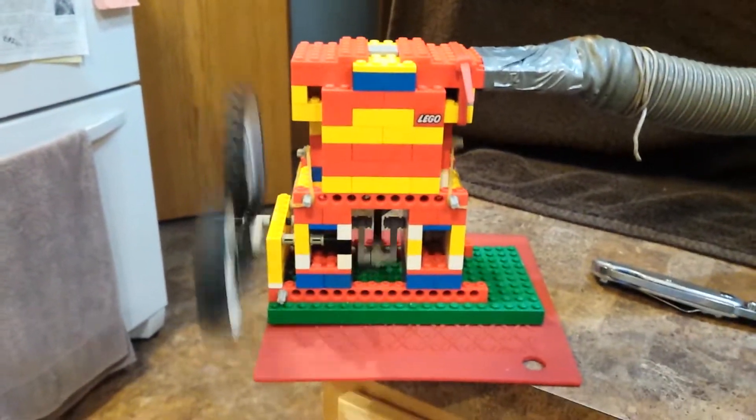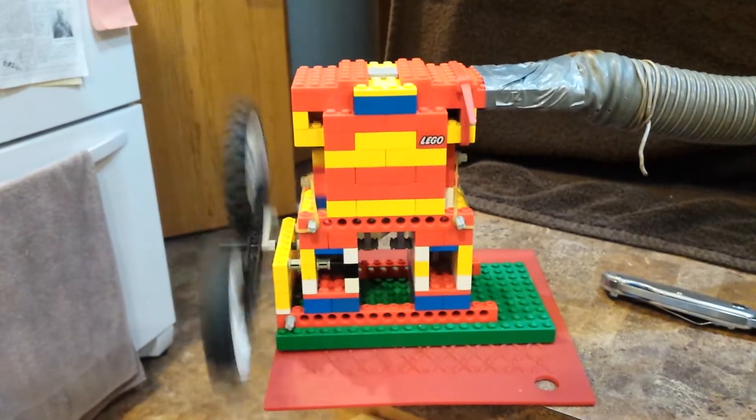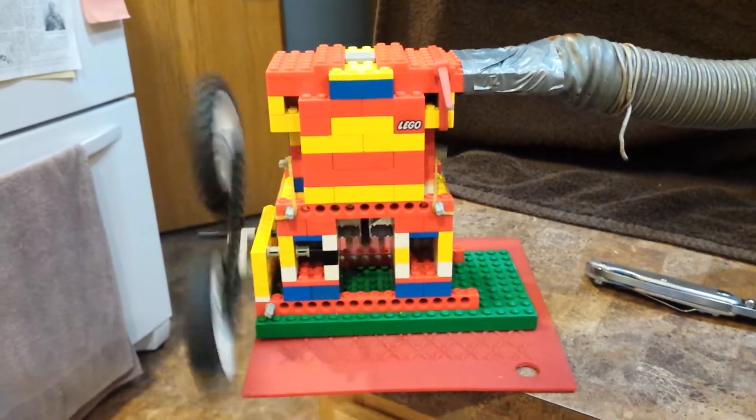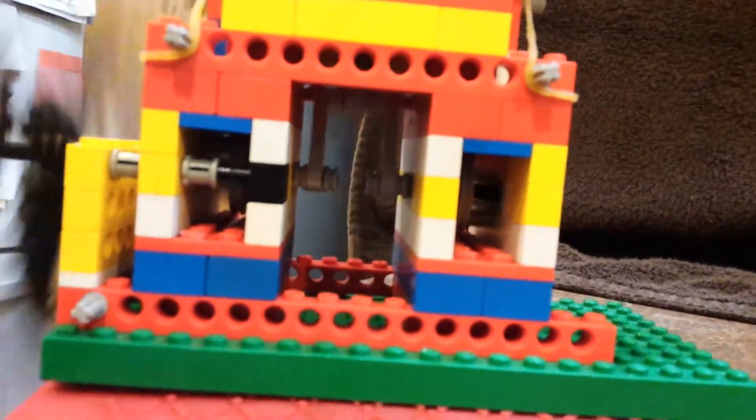This is all my original design. I've had it on my website since the late 90s, which I can put in the link below. My original design simply used 1x2s for the valves and a single pulley with rivets in it to actuate the valves, and a rubber band for the valve spring.